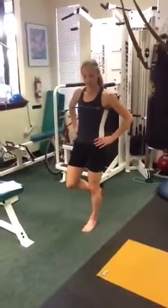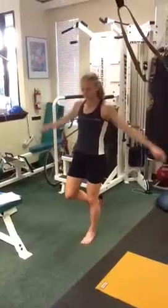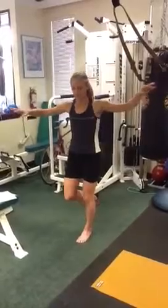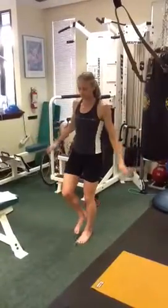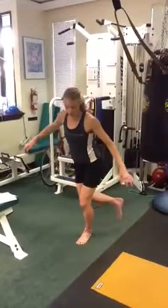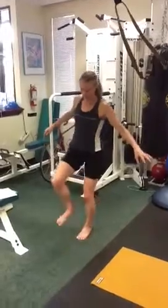Once that becomes easy, you can start doing different arm movements to challenge yourself — rotations, leg movements of the other leg, all different directions, reaching across in the back, reaching across on the other side.